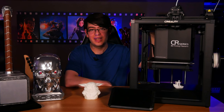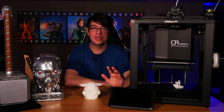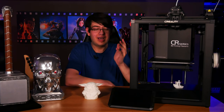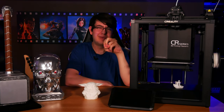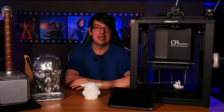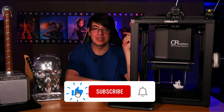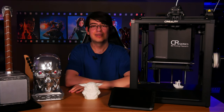The Ender 5 S1 comes in at an asking price of $559 US dollars and with the Sonic Pad for an extra $159, it can be a steep investment compared to other machines on the market. But as someone who's had years of experience with more affordable options, while they're still quite reliable, I'd much rather have the ease of use and convenience of a setup like this over the extra efficiency you might get from two cheaper printers running at the same time. I'll leave links down in the description on where you can buy one, and if you found this video helpful don't forget to like, comment, subscribe, and ring the bell so you don't miss any of our future content — and as always, have an awesome day.